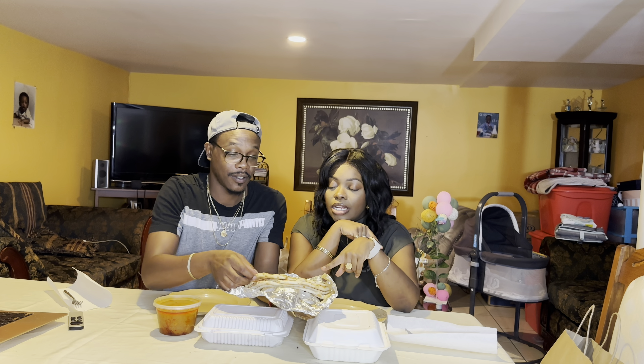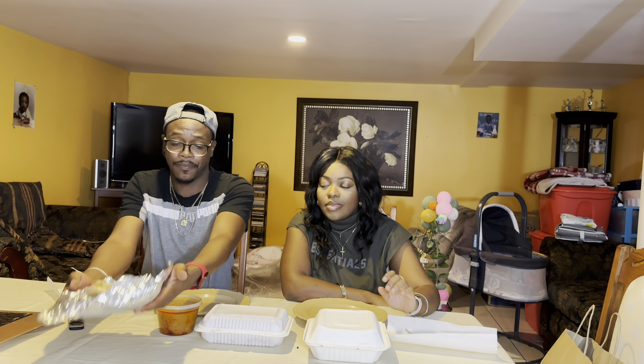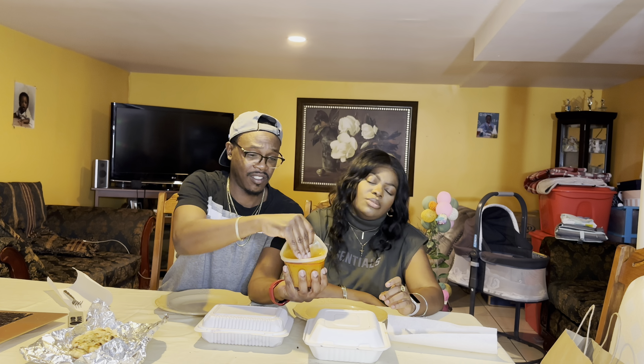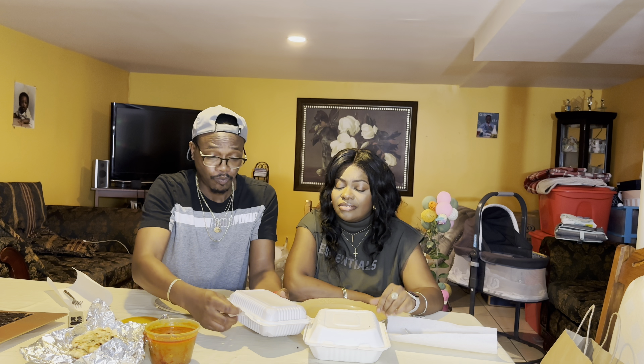We got some naan bread — garlic naan and a regular, two of each, well they just cut it in half so one of each. And this is the butter chicken, with the chicken already inside it. It's like a red-orange sauce. That looks good! We got some tender chicken too.